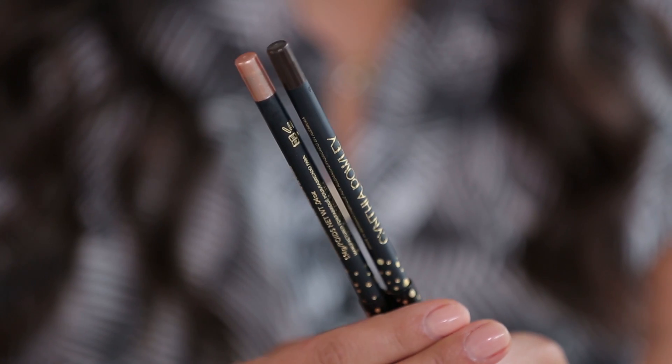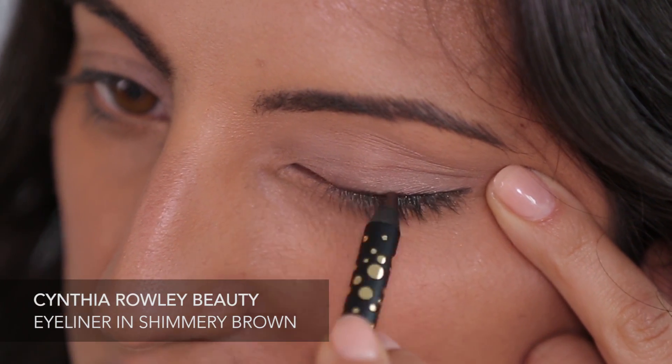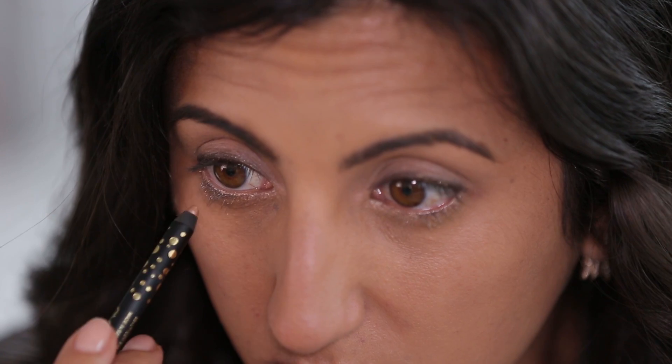Next I'm going to do my eyeliner. This is the rose gold eyeliner and then the shimmery brown — they're super smooth. What I'm going to do is put the brown line on my top lid to really make my lashes pop. I'm going to use the Cynthia Rowley rose gold liner and do a little bit in the corners of my eyes and underneath to make my eyes a little bigger.